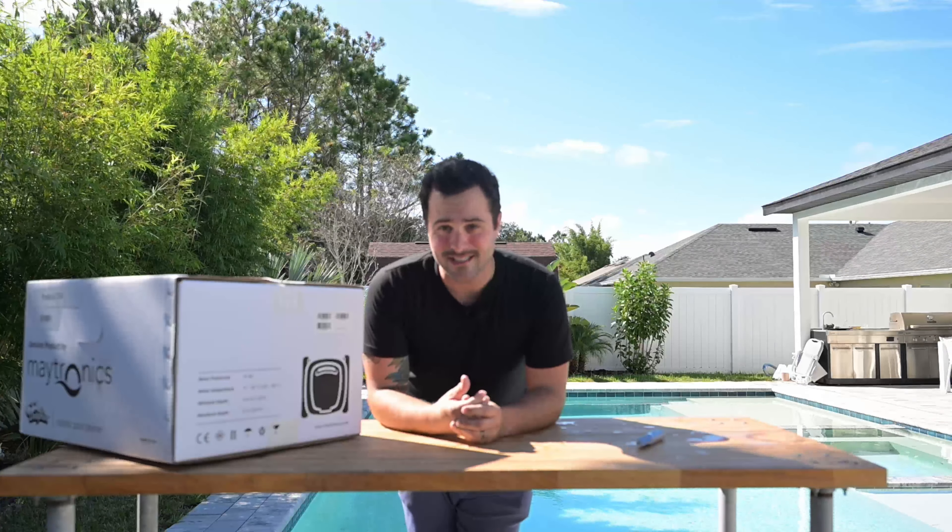So let's get into the unboxing so you can see what comes in with this device. The best part is if you do not want to go into your local pool store, you can grab this on Amazon or online and have it shipped right to your house without having to load it into your car or any of that kind of stuff.